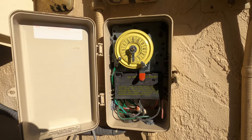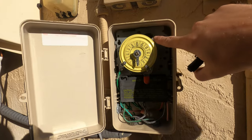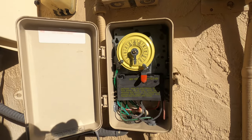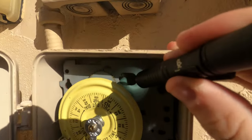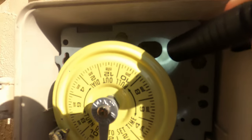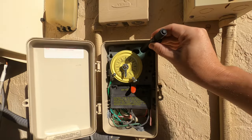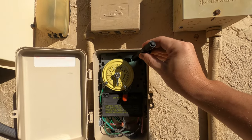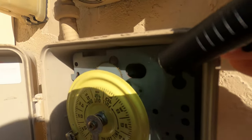One thing you need to check first is this little sight window right here. There are gears back there that are supposed to be moving. Mine are moving right now, but they do get jammed up.